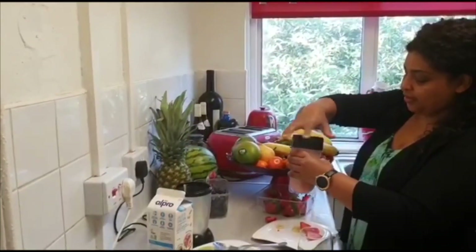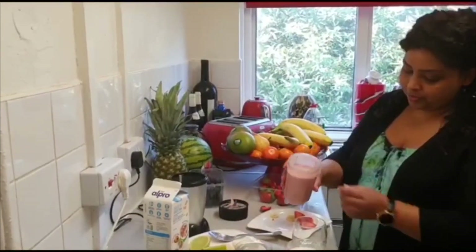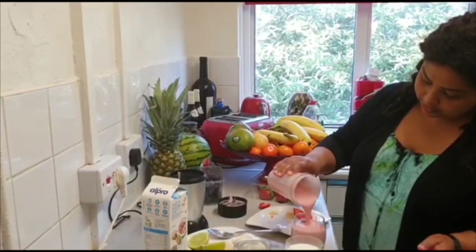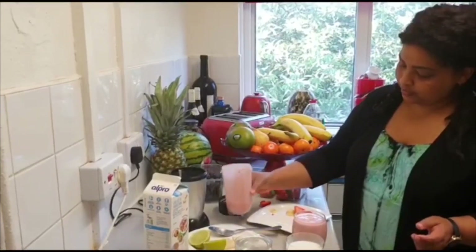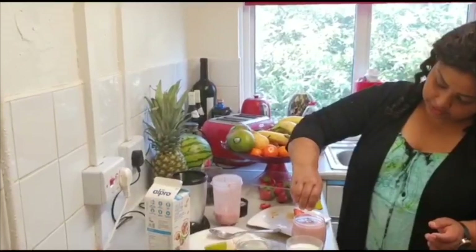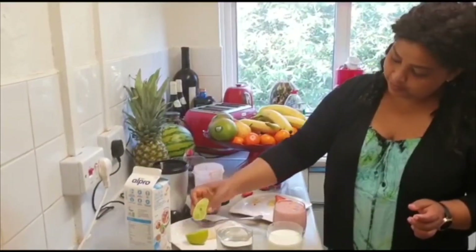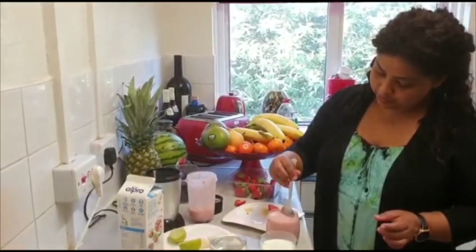Make sure you turn off the plug, and then you can open it and pour into your glass. Squeeze the lemon on it and mix it.